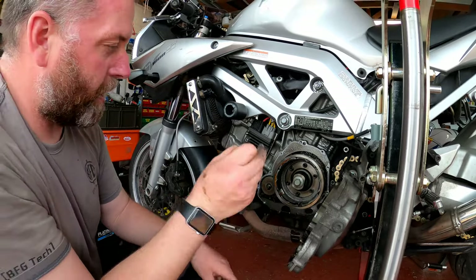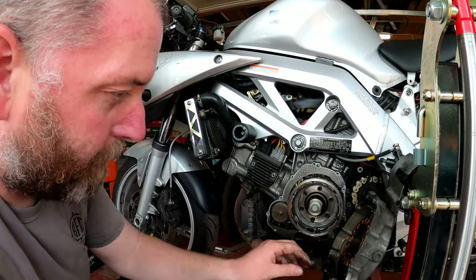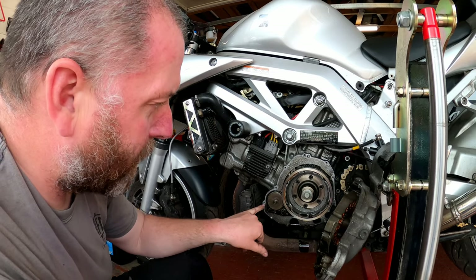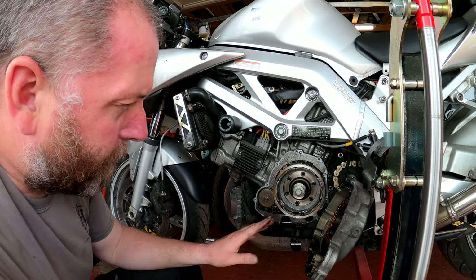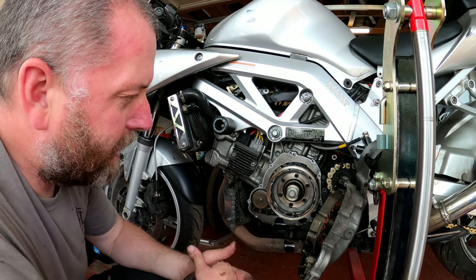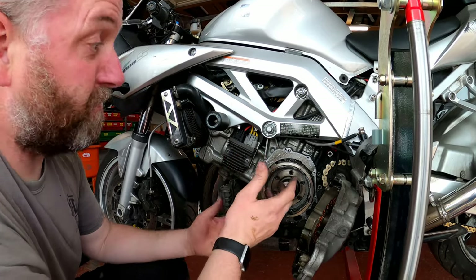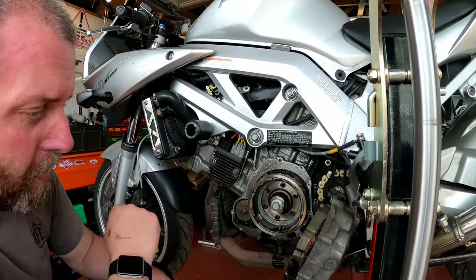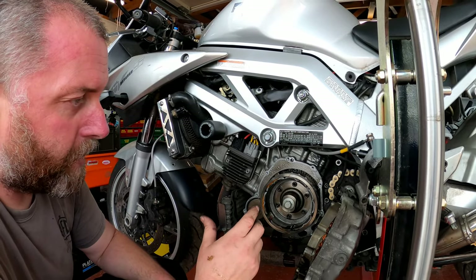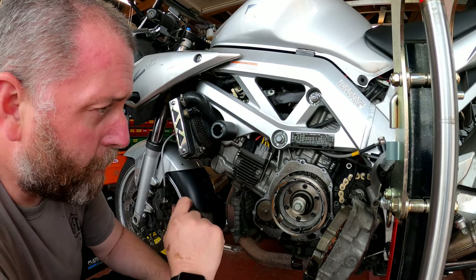Before we go any further, I want to do a couple of things to make our life easier later. This little bushing here actually holds the sprocket in place. Also, this washer sits on there and can quite easily be forgotten about, so I've put it back on so I know exactly where it is. I'll allow the oil to drain out and then come back to look at how we're going to fix this. You can fix this in situ if you wish, but I'm actually going to remove the rotor from the bike and fix it that way.